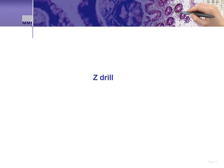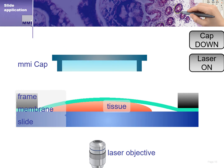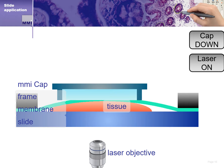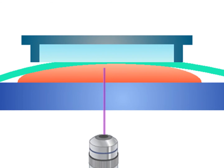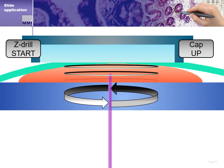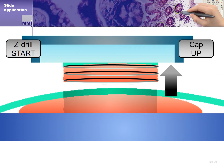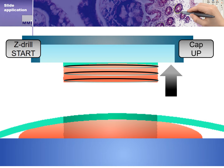Another advanced application allows end users to cut very thick samples — it is called the z-drill method. When working with sections that are very thick, perhaps 100 microns or more, the MMI CellCut's z-drill function becomes useful. The system identifies tissue in the same way we've discussed, but we now identify the thickness of the tissue and set the z-drill to cut the entire thickness of the selected region with multiple precise cuts in the same location. When all cuts are completed, the cap system lifts the thick tissue section off the membrane slide.